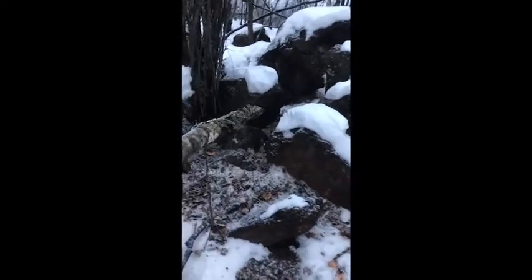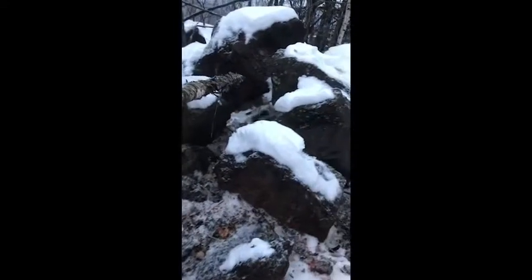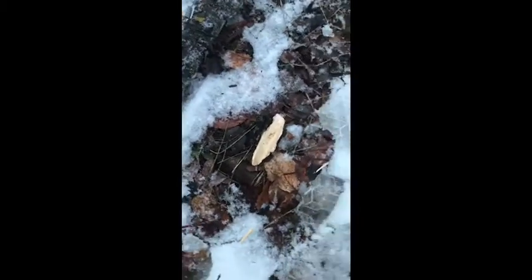He turned his ass towards me — I don't know if I like that idea. Oh, almost had him! So I'll reset the snare and try again.